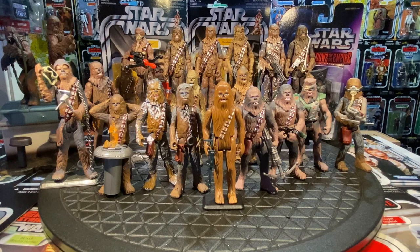That covers Chewbacca from 1978 all the way through to present for the original trilogy figures. Upcoming separate coverage will address the prequel Chewies, the Disney sequel trilogy Chewie, Clone Wars, and the Solo movie as well.